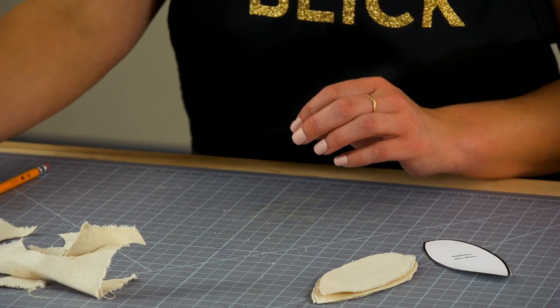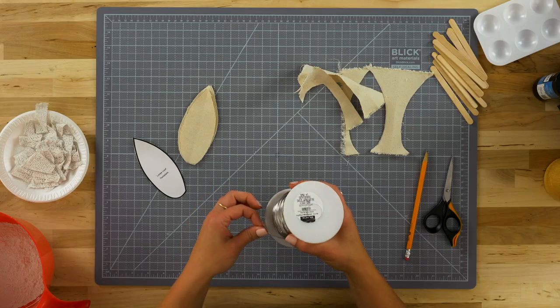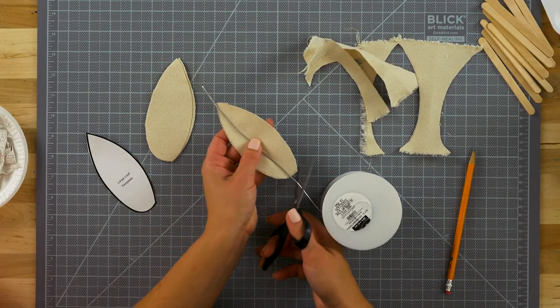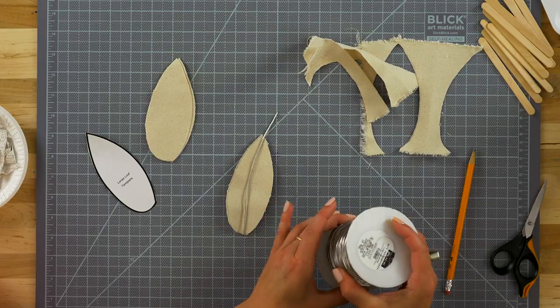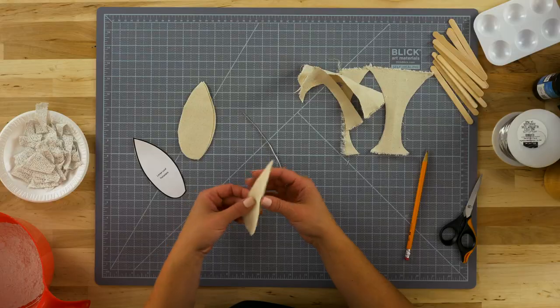Cut a piece of armature wire appropriately sized to the leaf — you want about 1 inch in excess. Armature wire comes in a variety of sizes or gauges. I'm using 14-gauge wire. It's just thick enough to produce the appearance of veining in the leaf without being too thick or heavy.